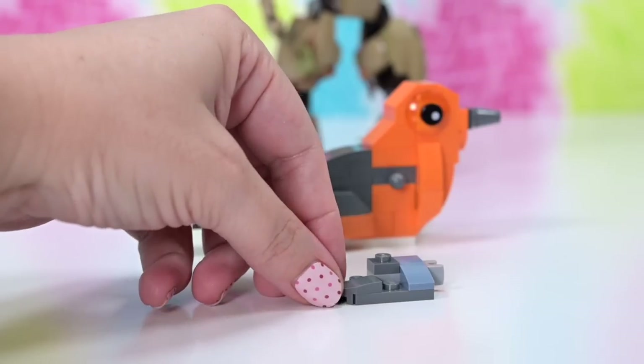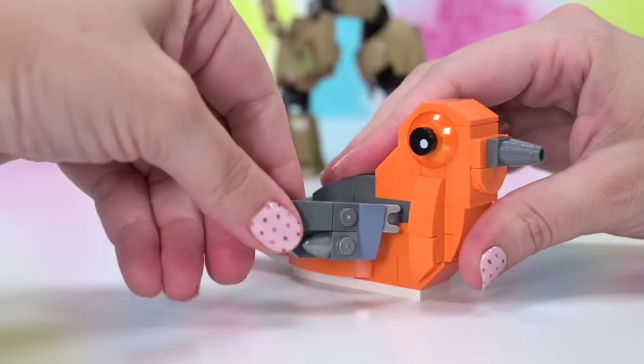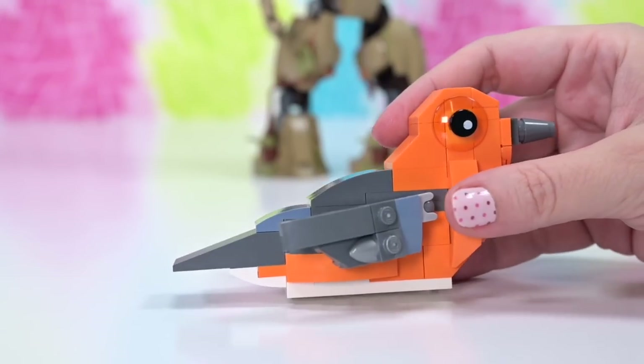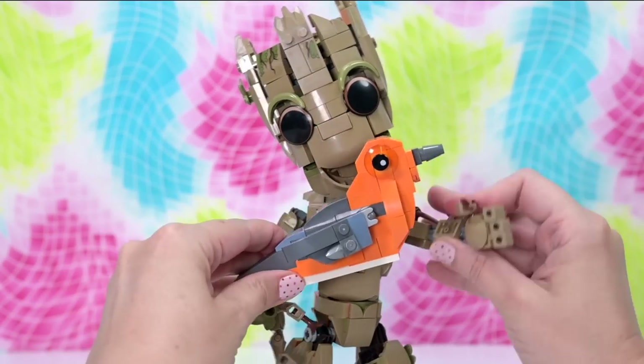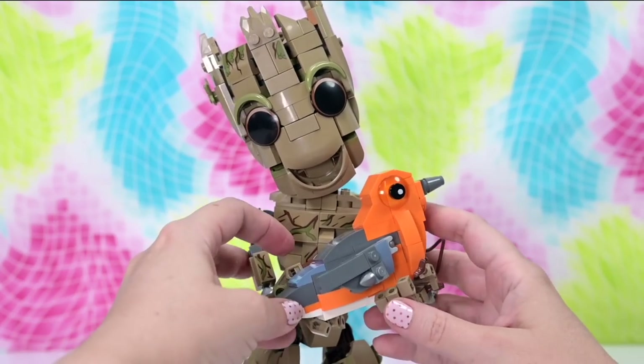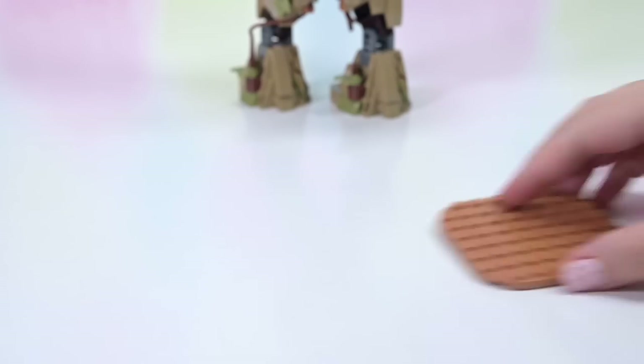So this is the other side wing, and once we put this on we're going to see — come on Groot, let's see whether we can get you to — yeah, no problem. Two hands though, two hands for the mama bird. That is adorable! But we haven't even made the chicks yet.